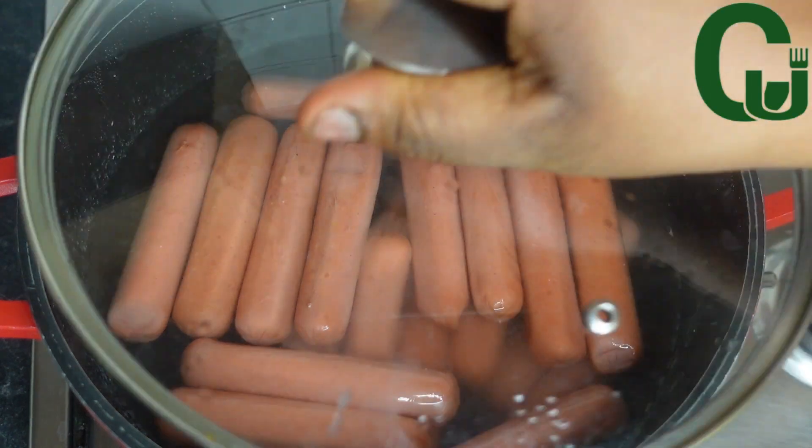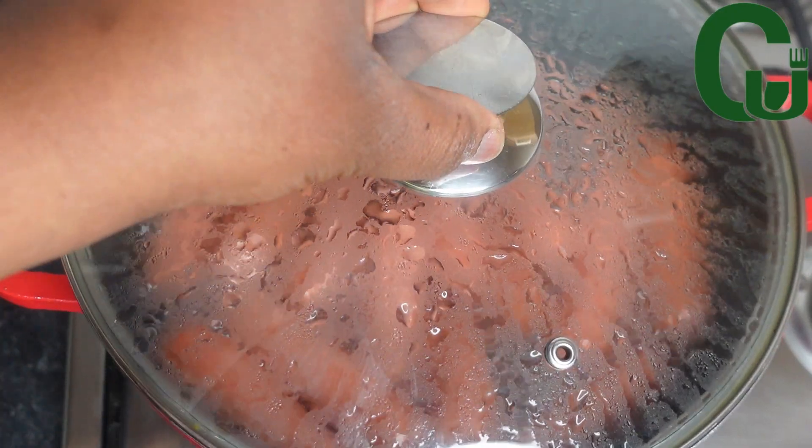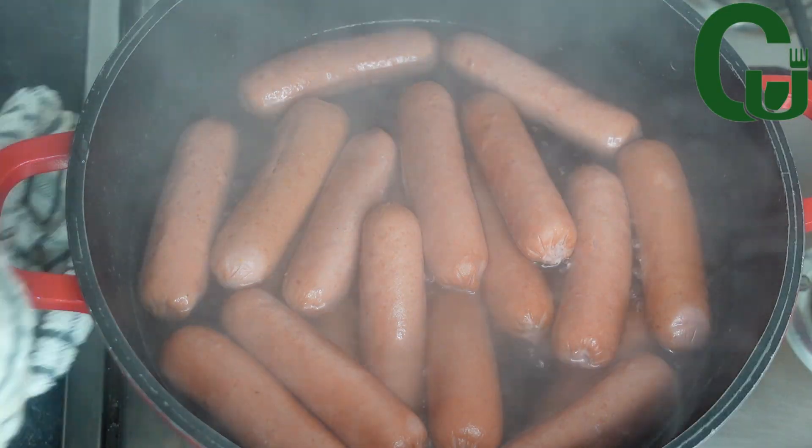The first step is to boil the sausage. I added it into boiling water, covered it, and allowed it to come to a full boil. Next, I will take it to my sink, sieve it, and set aside for later use.